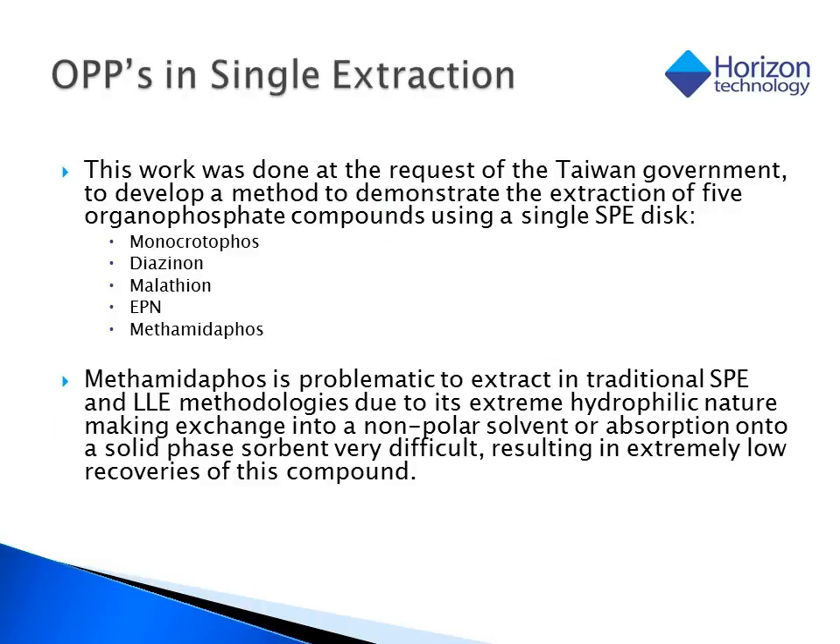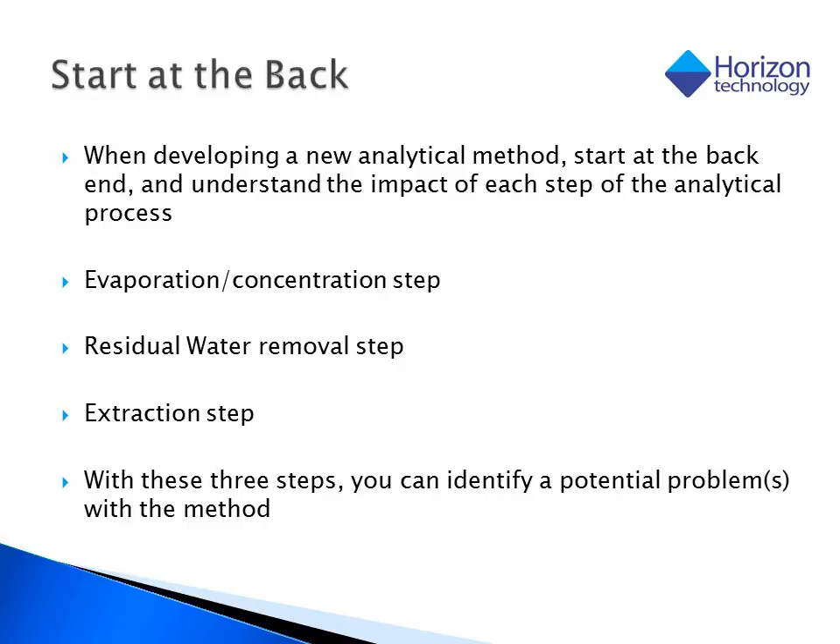In a slightly different circumstance, the Taiwanese government asked Horizon to develop a method to extract five organophosphorous pesticides using a single SPE disk. While this may not seem like much of a problem at first blush, the hydrophilic nature of methamidophos complicates the procedure dramatically. As stated earlier, the best way to perform an investigation is to start at the back end of the procedure. In this case, we started by examining the concentration step, then went backwards and tried the drying step, and lastly the extraction step.